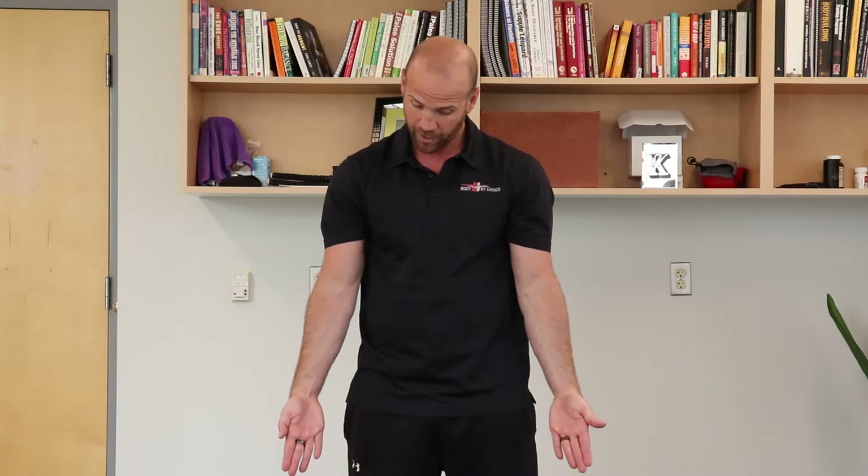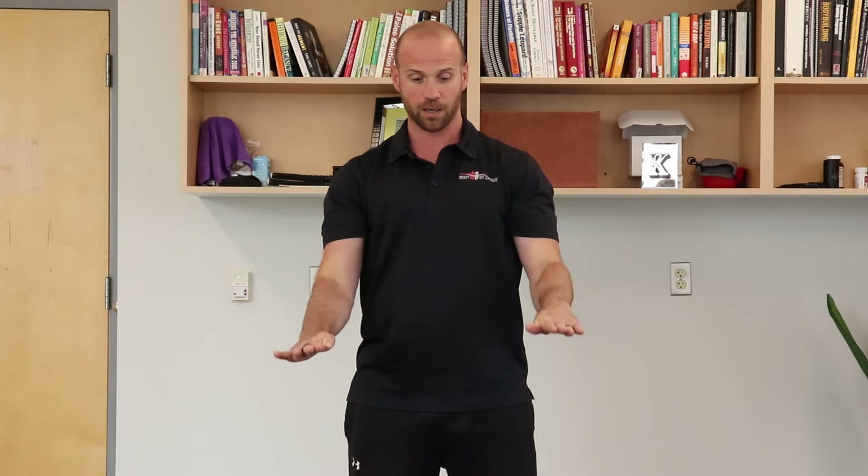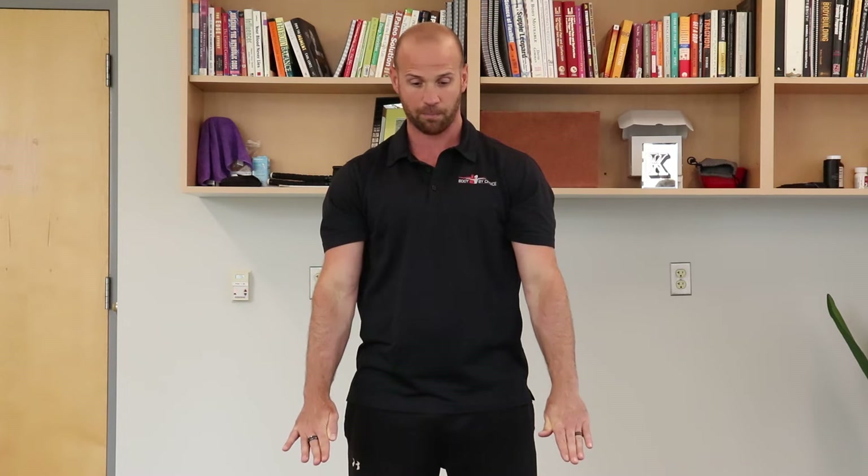Rotate as much as you can and we're gonna go into flexion. Give me a nice curl as far as you can once you hit your block. We're gonna rotate back in the pronated position and slowly extend and lock those arms hard at the bottom.